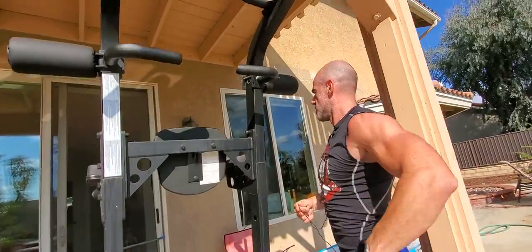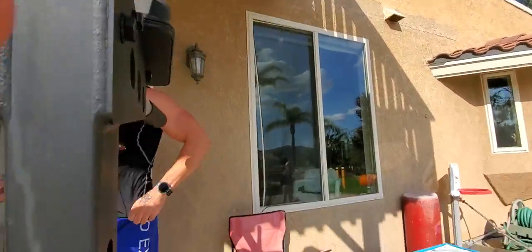This is an upper body circuit — it's a pull, push, pull, push. So that was my pull, and I'm going right to the push, right to a set of dips here.